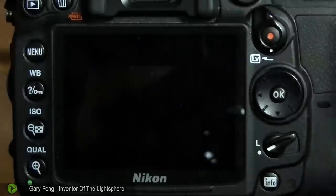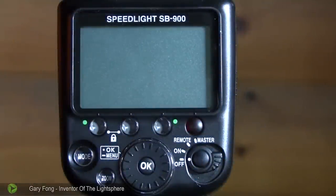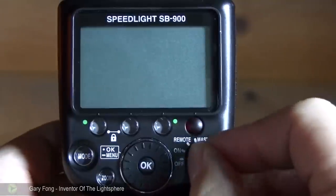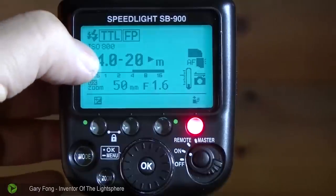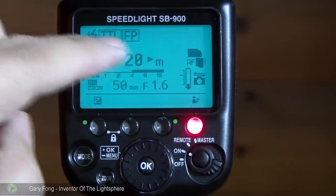So that's white balance. Now let me show you how the flash works. This is your Nikon SB900 — the controls are the same for the 700, the 910, and 600. First, you just turn it on. When the camera was set to ISO 800, it matched it up here on the flash, which is nice. And it's also on TTL, which is perfect.